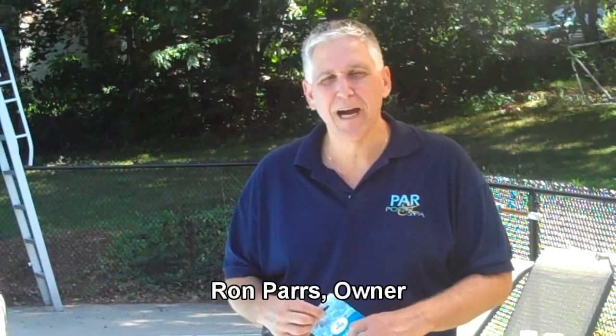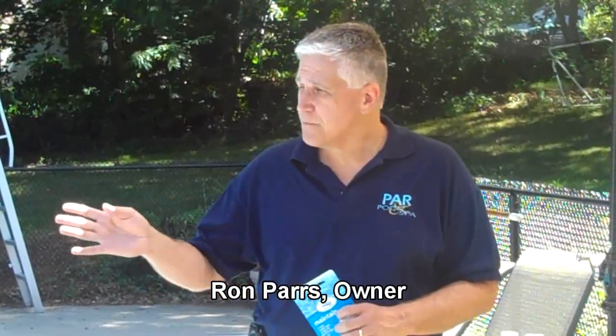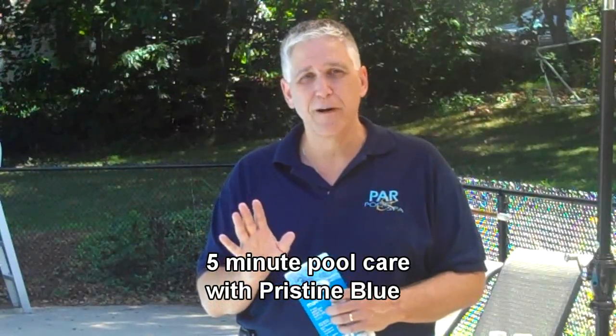Hi, I'm Ron Parz from parpools.com. I'm here this morning to show you how to treat your pool in literally under five minutes. This is my very own home pool. Our family's been enjoying it for years, and pool care is really simple. So I'm going to show you how I take care of my pool in under five minutes.